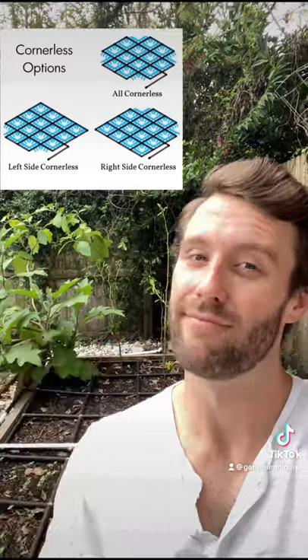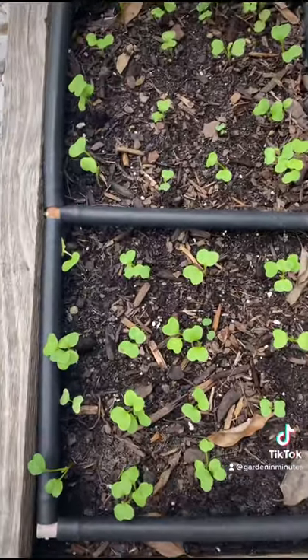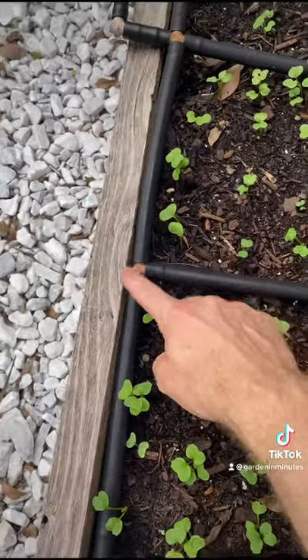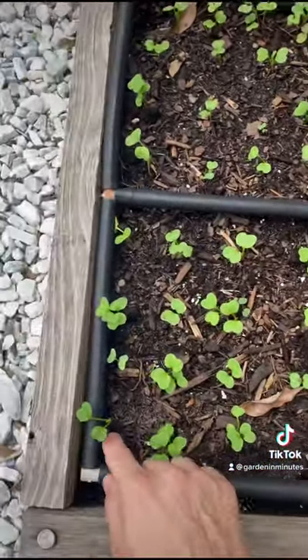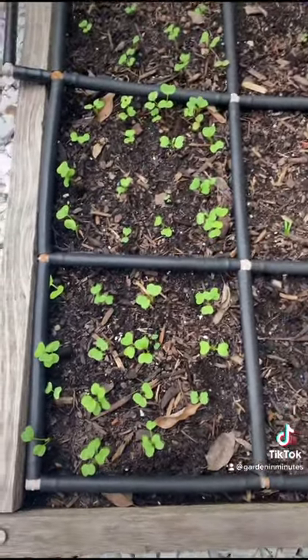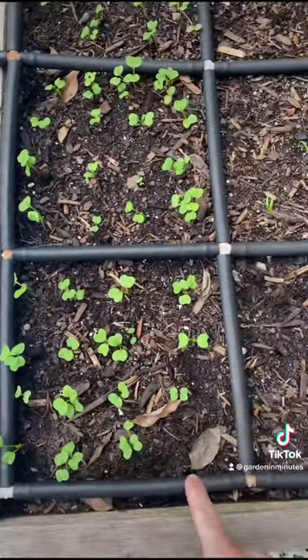Hi everyone, Brian from GardenMinutes.com here. Today's question: what is a cornerless garden grid? In the case that you have a corner post in a corner of your garden bed, or perhaps a curved edge that would otherwise cut into where the corner of your garden grid watering system would be, we have the option to make a cornerless garden grid.